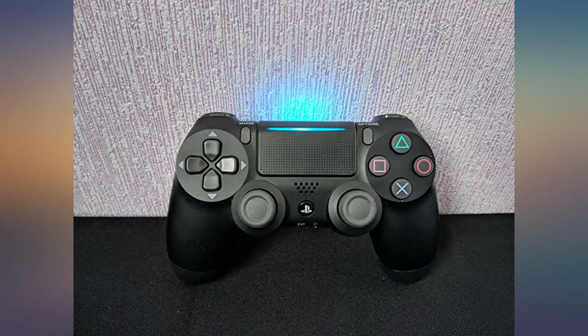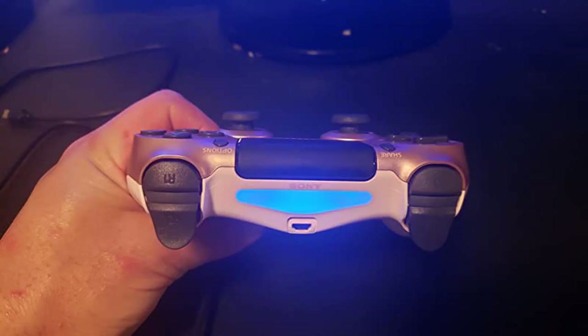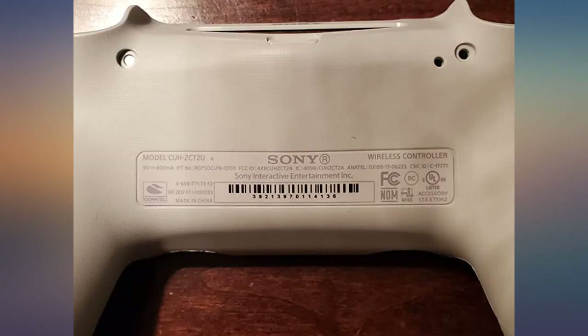Update — 12th of April 2017: this controller still functions as if it were new, even with heavy use which includes me dropping it on multiple occasions. It has outlasted 3 gen 1 controllers.